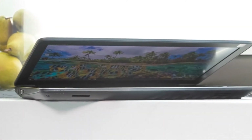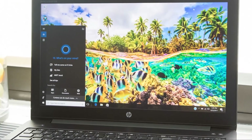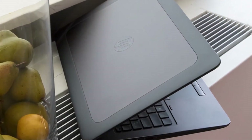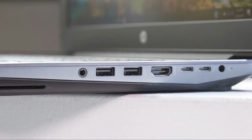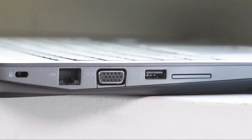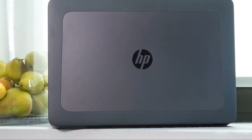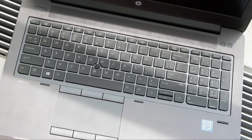HP equipped the ZBook 15 G4 with a 9-cell, 90Wh battery, but don't leave the power adapter at home. In the Laptop Mag battery test — web surfing at 100 nits — it lasted just 4 hours and 33 minutes. While we wouldn't expect all-day battery life from a workstation, that's still far shorter than the Dell Precision 5520 at 11 hours 57 minutes, the Apple MacBook Pro at 10 hours 59 minutes, or even the Lenovo ThinkPad P50 at 8 hours 25 minutes.